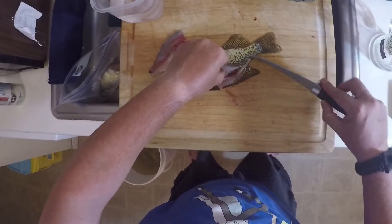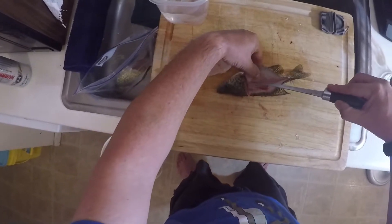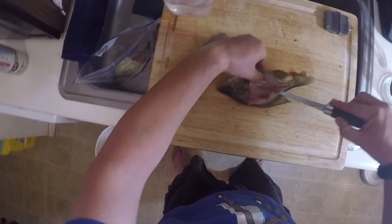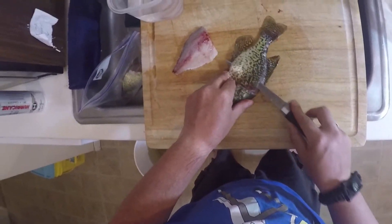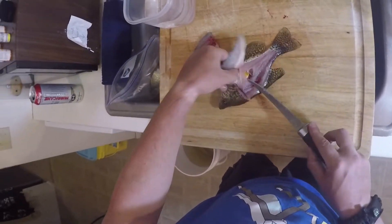I'm starting to feel and hear the bones — the knife scrapes across the top of them. I'm just separating the meat from the bones. Point slightly down with the blade and remove that fillet.